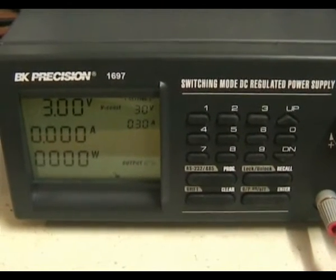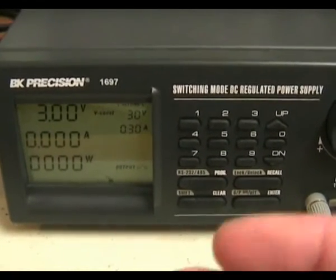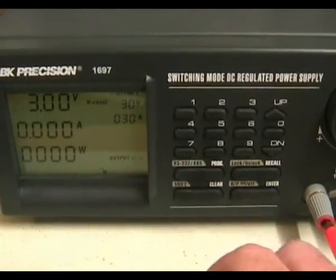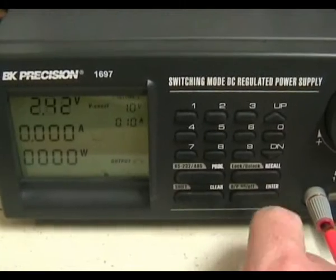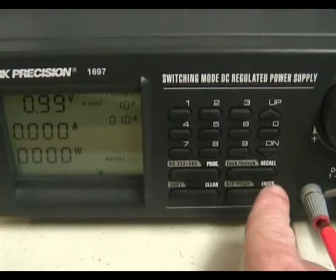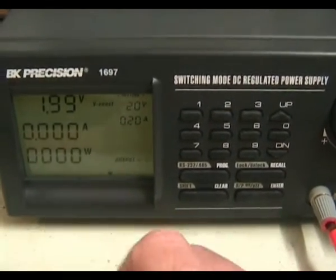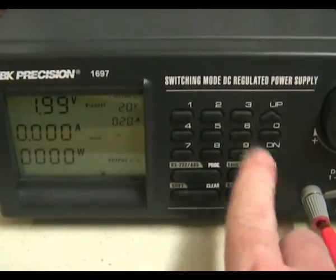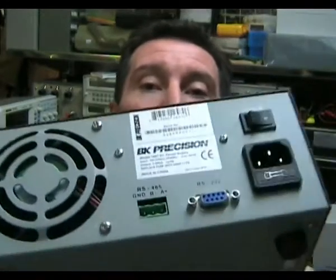There's another neat feature: you can set up to nine output voltage and current presets. I've programmed some in — going to recall number one, it goes down to one volt and 0.1 amps, which I've pre-programmed. Recall two recalls two volts and 0.2 amps, and so on. That's a really handy feature. On the back, it's got RS-232 and RS-485 inputs, which is really handy for PC control.